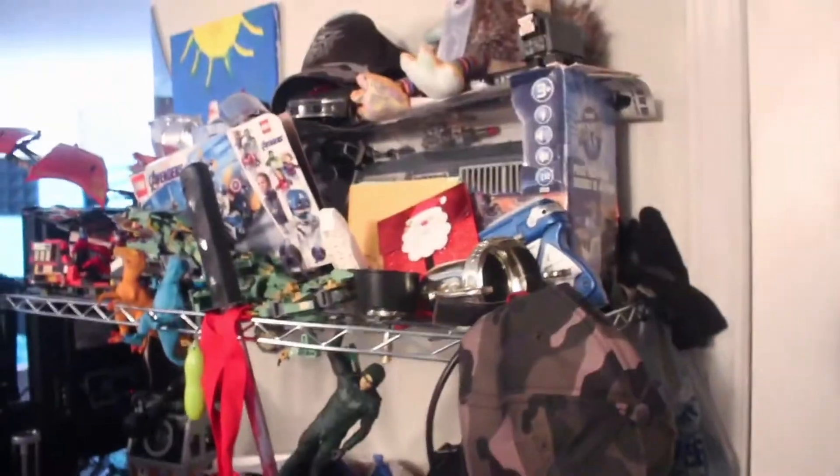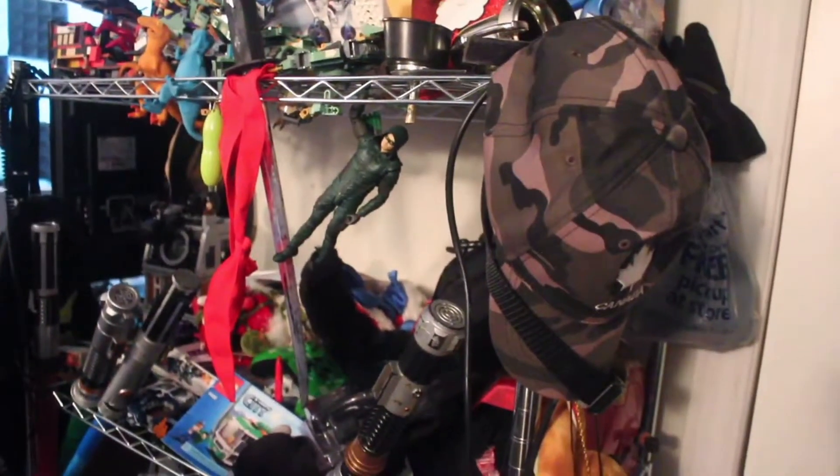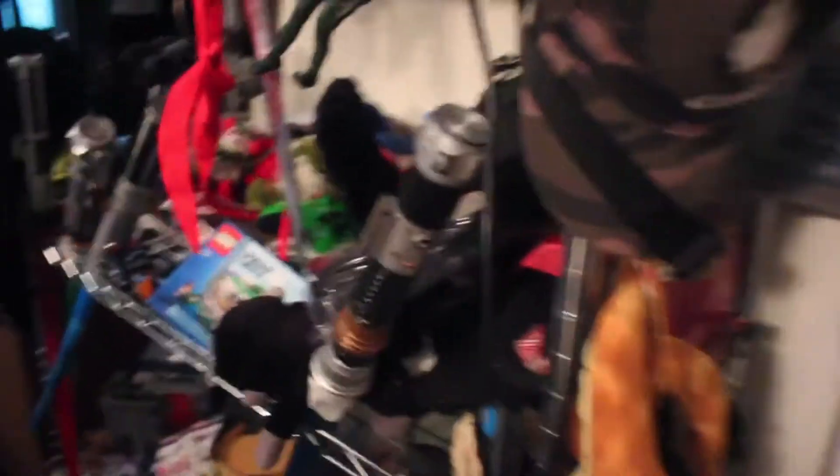This is a stand that holds all my collectibles and Lego sets. I don't know where his bow went. Creeper controller, in case I ever need to use it. My hat's up there. Pretty casual stuff — my helmet.